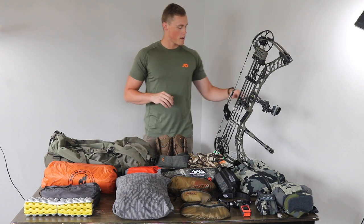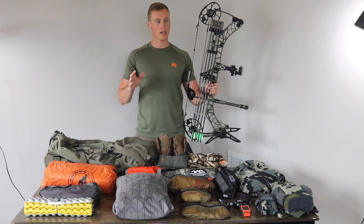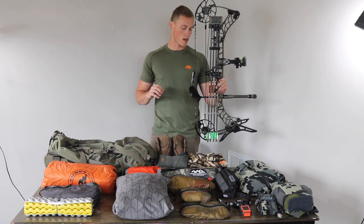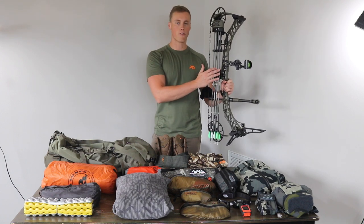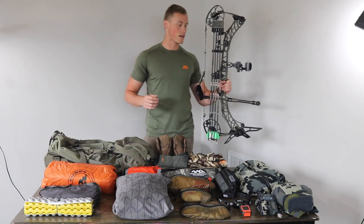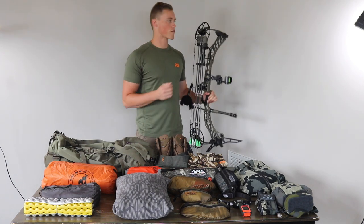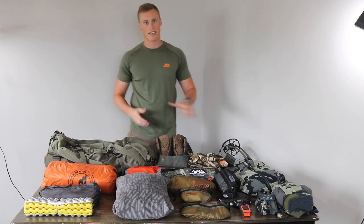We'll start with the weapon. This is new this year — the Matthews V3 31, 75 pound draw weight and 30.5 draw length. Really smooth shooting bow. Shooting 480 grain arrows this year. It's a little heavier than my normal whitetail setup, but this thing's dialed for elk. I could go over that in another video, but that'd probably take a whole other video.